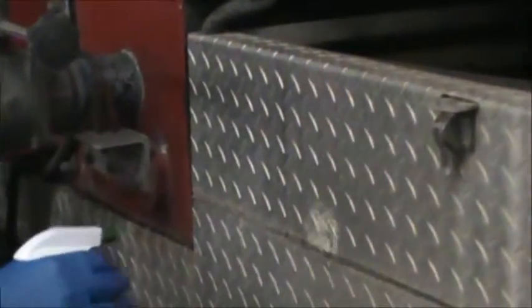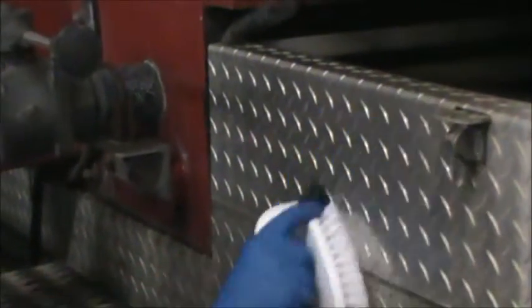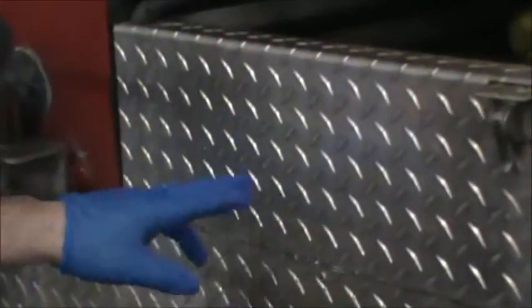First you use the CRL — squirt it on liberally. This is to get any water stains off; it'll make it easier when you put the polish on. Scrub it in for a little while, go both ways over the diamond plate. Then wipe the CRL off — you can already tell a difference just from that.